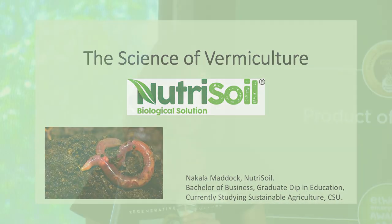Good afternoon everyone. I have been studying sustainable agriculture at university and it's quite a flexible course, so I've been able to base most of my studies on vermiculture. I would like to share some things about vermiculture with you.